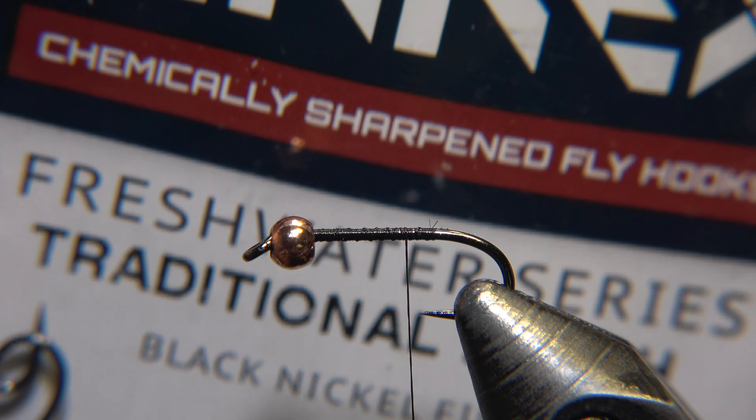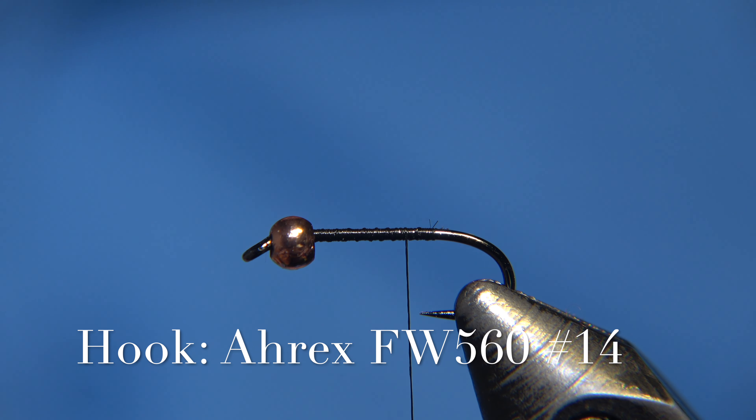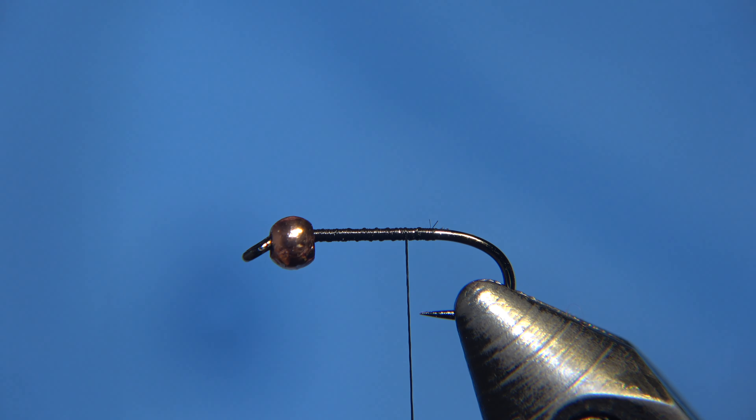For the tail of this Prince Nymph we are using Ghost Pirates, and we will be using the same Ghost Pirates for the wing.